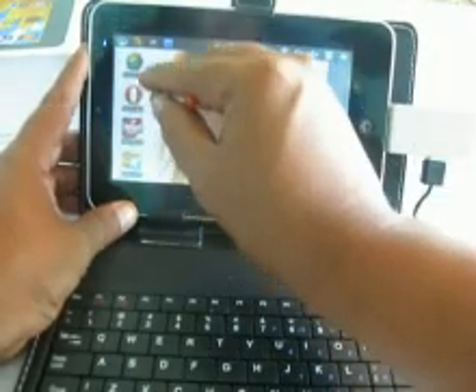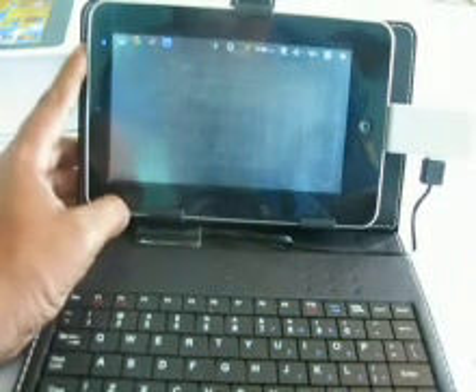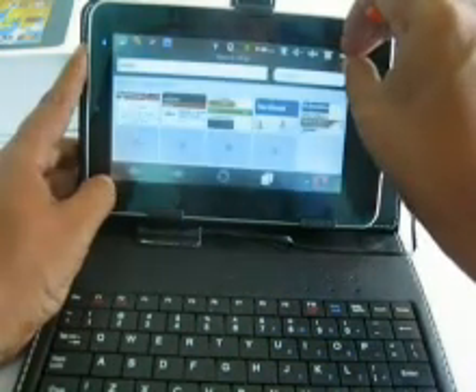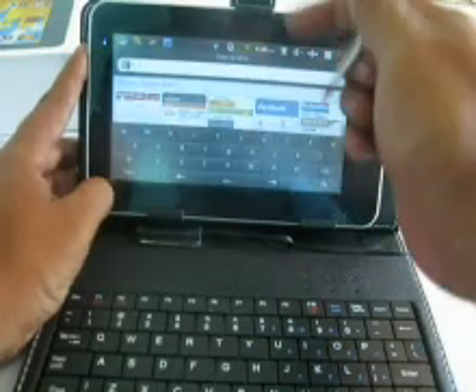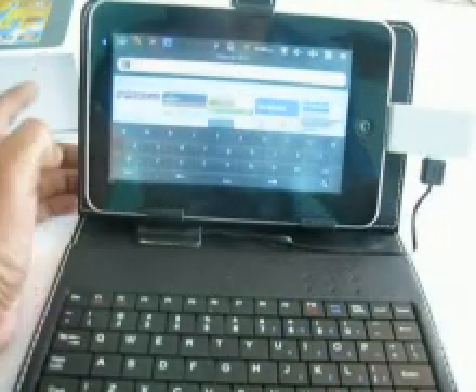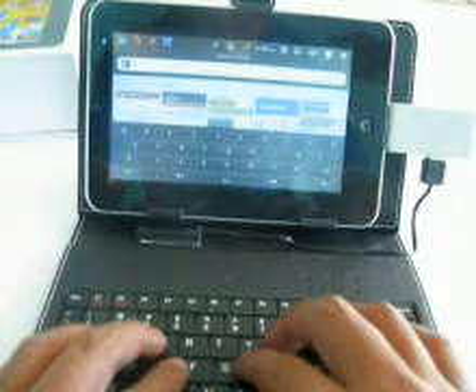Si pueden ver algún detalle en la pantalla, no tiene exactamente ningún defecto — lo que tiene es el plástico que todavía no se le ha quitado, y parece que en cierta forma tiene algunas rayas. Pero normalmente el teclado funciona totalmente bien.